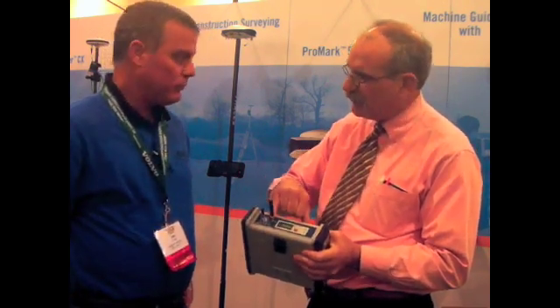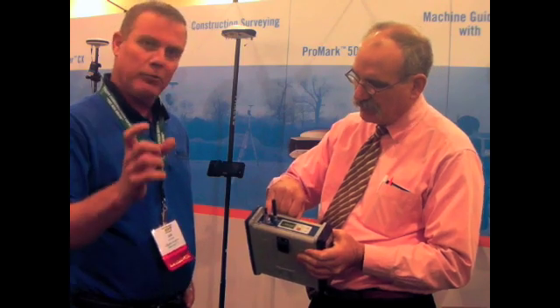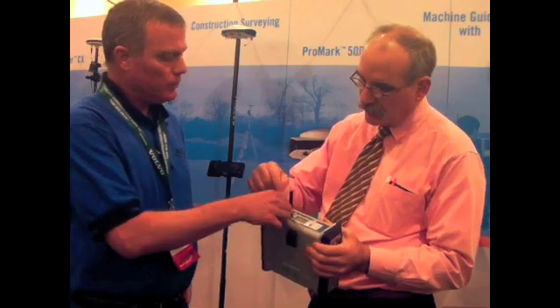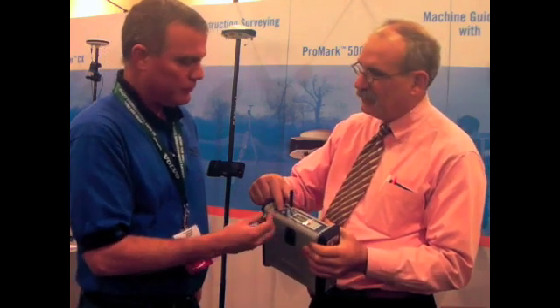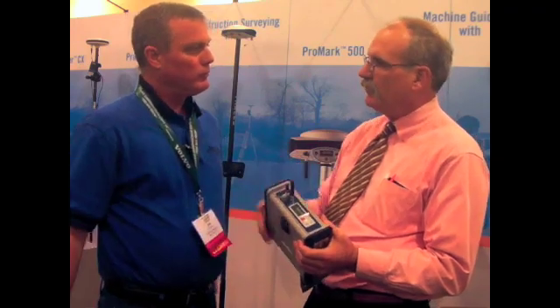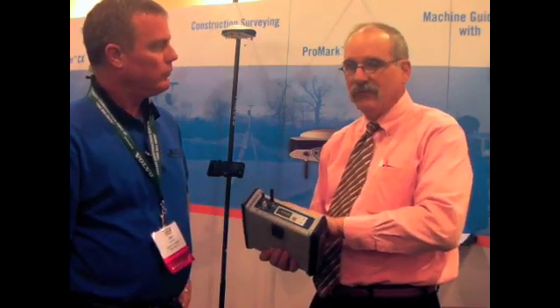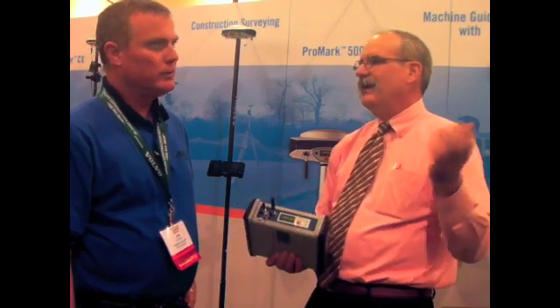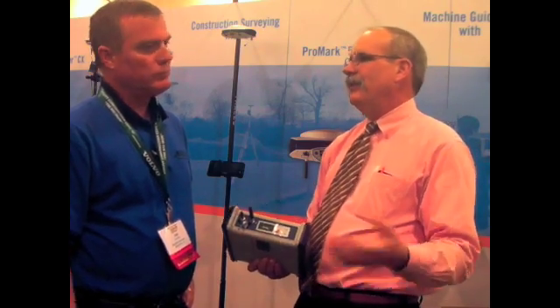This is the GSM antenna. This is the Bluetooth for connecting to a data collector. And that would be USB. You can do two things with the USB: you can plug in an external memory card, and all of the static memory — there's 128 meg of static memory.